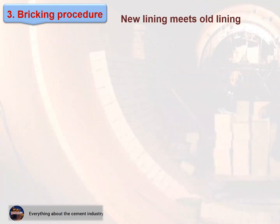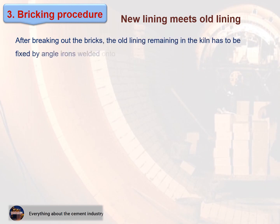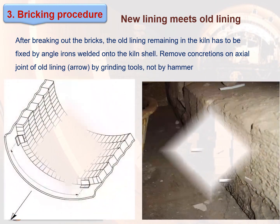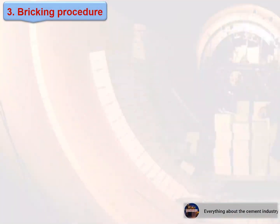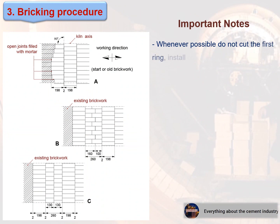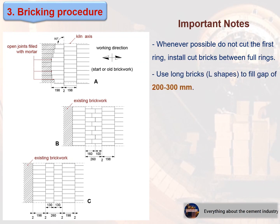New lining meets old lining. After breaking out the bricks, the old lining remaining in the kiln must be fixed by angle irons welded onto the kiln shell. Remove concretions on the axial joint of the old lining using grinding tools — not by hammer. See these figures.